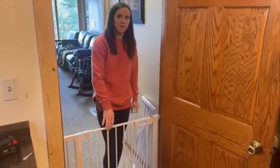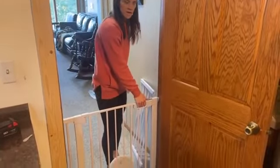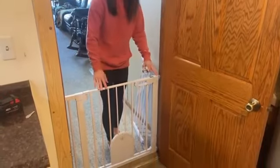I'm here today to show you this baby gate we found on Amazon. As you can see, I have it installed here. Super easy installation.